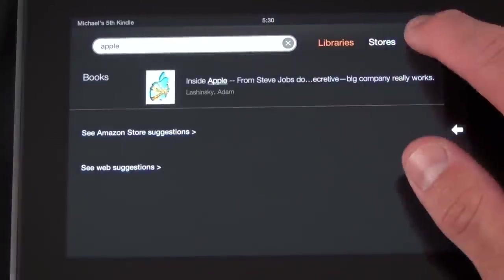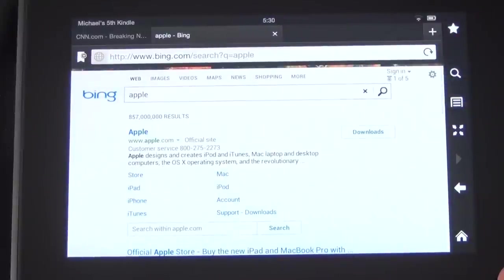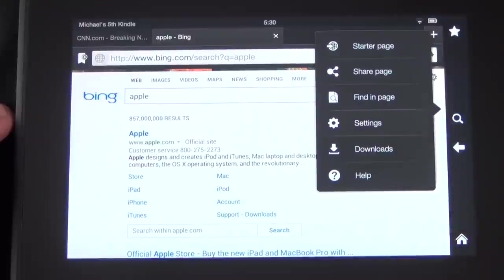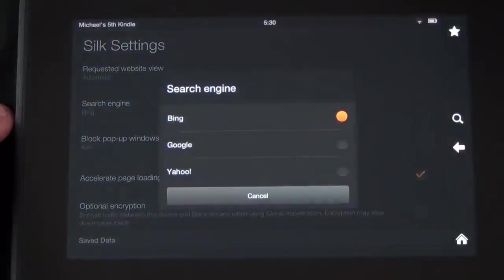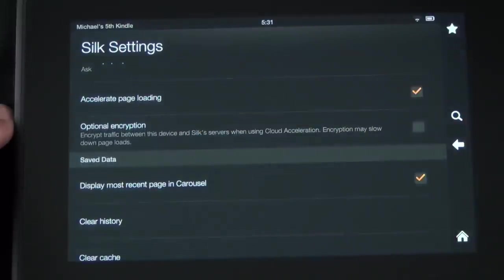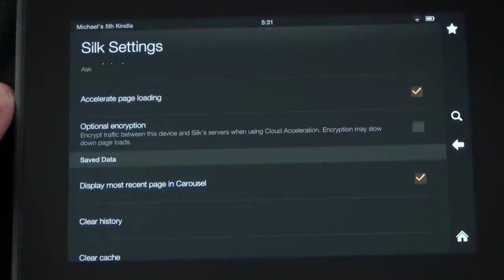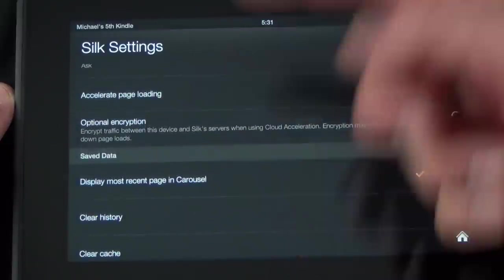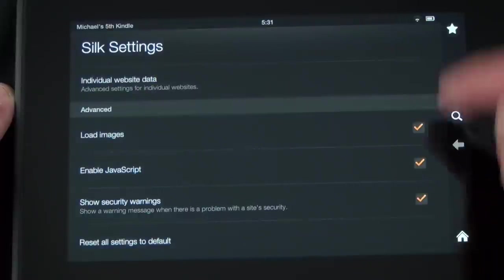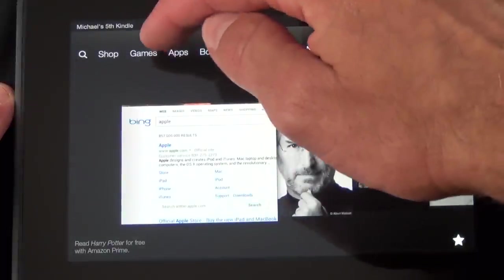You can search your existing library or do a web search. Bing is the default search engine on the Kindle Fire, but you can change this under Settings — you can switch from Bing to Google. Other browser settings include blocking pop-up windows, accelerated page loading using their Silk browser engine which preloads pages on a server, incognito mode, clearing search history, and encryption options.